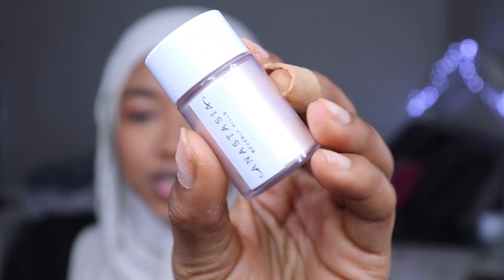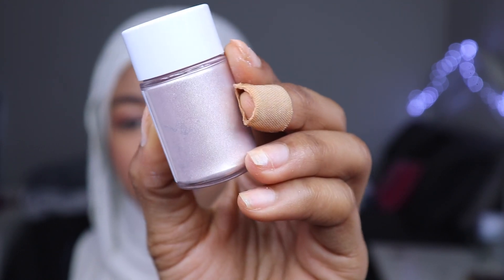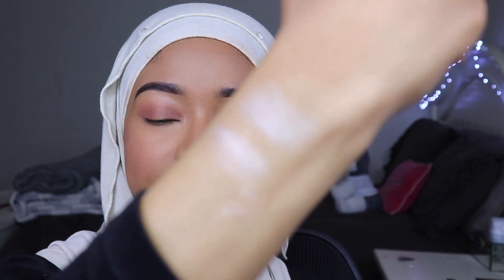I'm going to try to use as many of these as I can on my face also. And then the next one we have is Crystal. This is how it looks in the bottle. So the second one is Crystal.